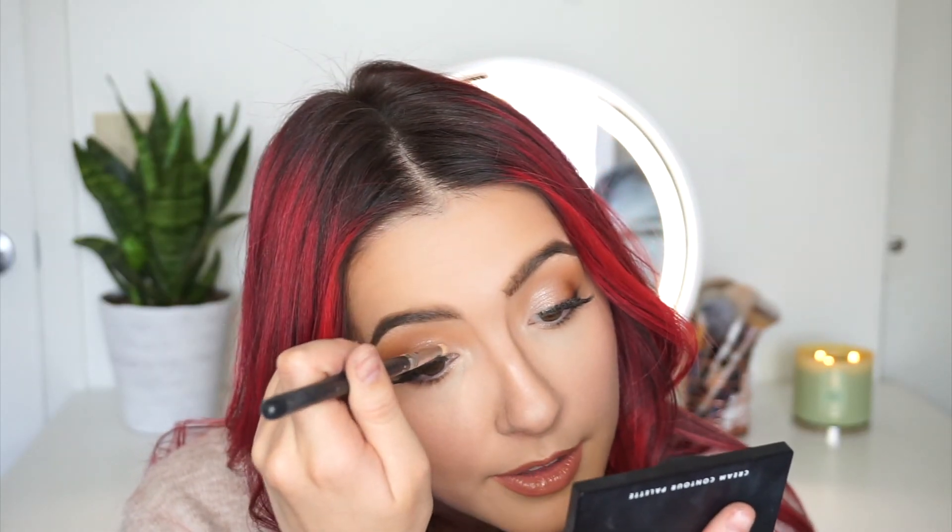So I added one thing that helped the eyes pop a lot more because I just thought they were missing a little something. I took the Anastasia Glow Kit and dipped into the shade Moonstone and put that on the inner third of the eye — that just added a little extra pop. So I hope you guys all enjoyed the tutorial. Thank you guys so much for watching, and I will see you in my next video. Bye!